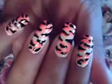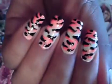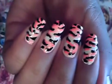Hello girls, it's time for Nail Art Friday and this is the design we're going to be working on today. It's extremely easy to get it done, very easy to do.